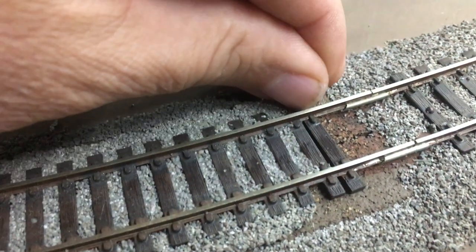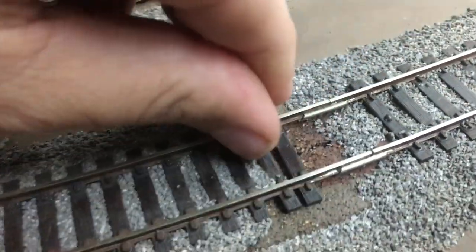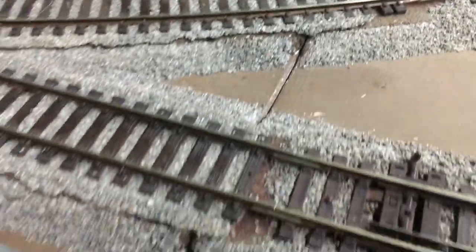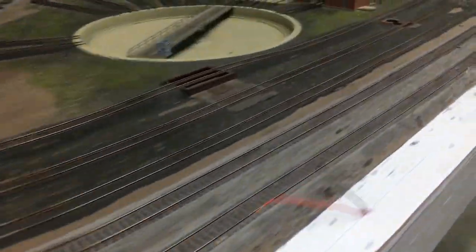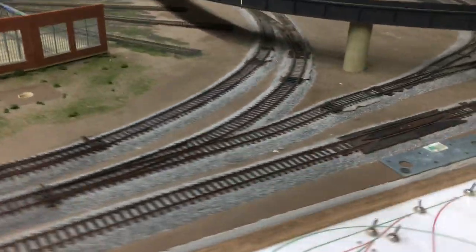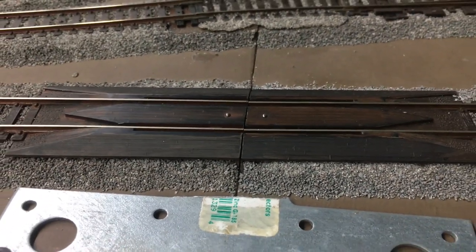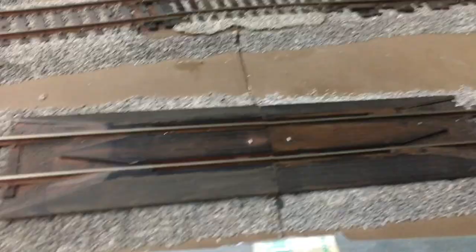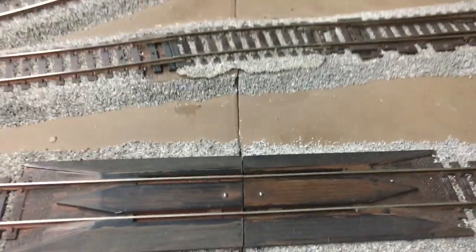I'll slide that rail joiner back over and then I'll replace some cross ties there. I'll slide some cross ties back in there, and that's what I'll do for each section to get that back together. Now on this other side over here, there's a re-railer that really helped me line everything up. I got this re-railer back together and got it lined up. It doesn't look like it's lined up, but from overhead it looks a little bit better.